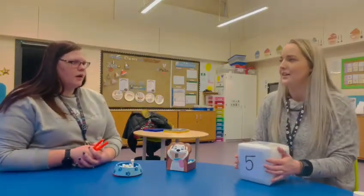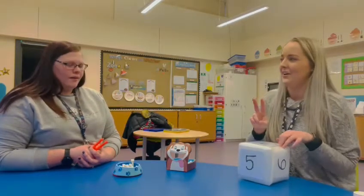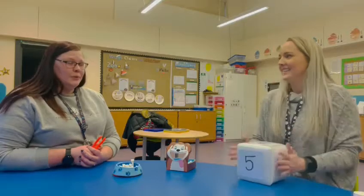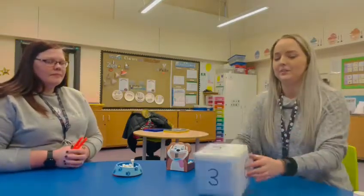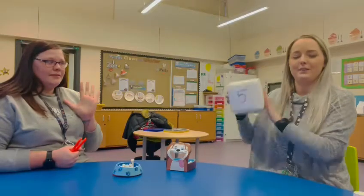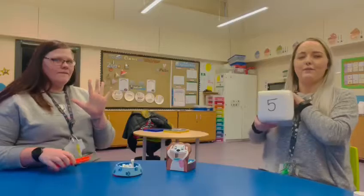I'm going to make this a little bit harder for you now. I'm going to roll the dice twice and I want you to add the numbers together — see if you can do it. So our first number is five, plus — five! So five and five.